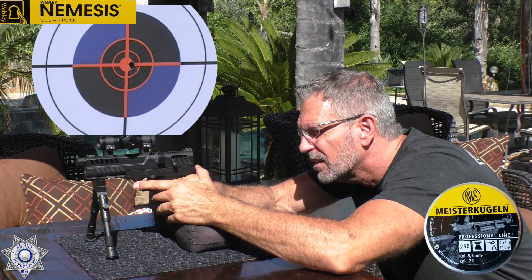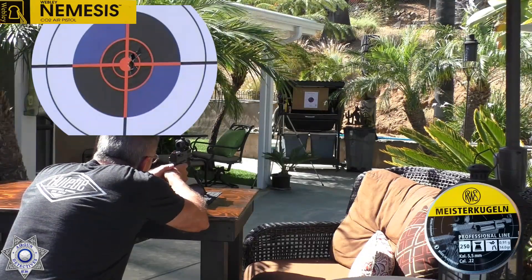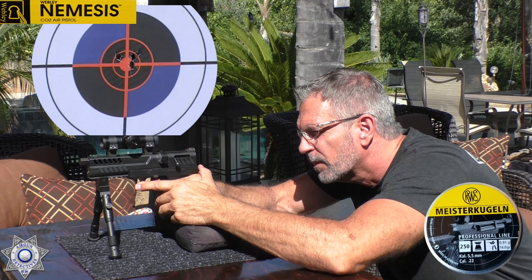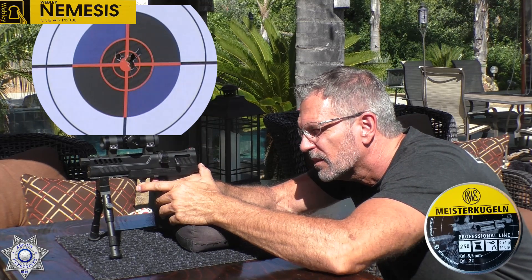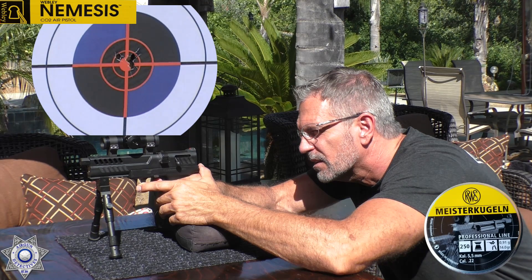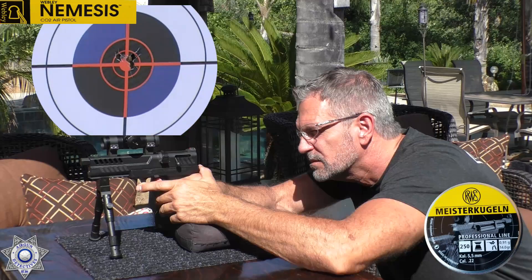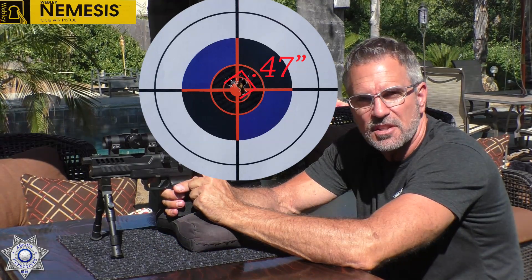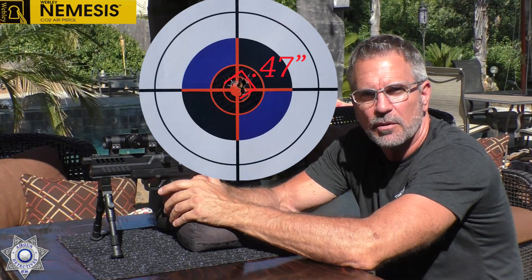That's one. That's two. That's three. That's four. Five. We've got one more. Not too shabby. The accuracy is amazing, and the trigger on this thing — you could actually take this back quite a bit farther and probably get some pretty good accuracy. I just didn't want to push the envelope; I wanted to show you exactly what you could get here.